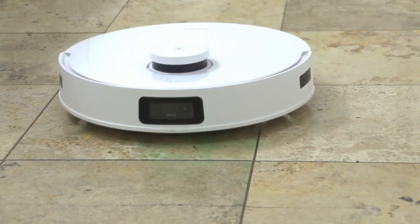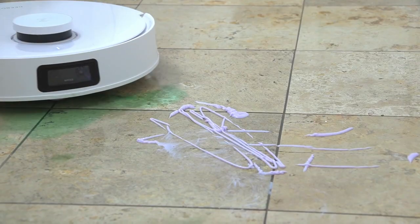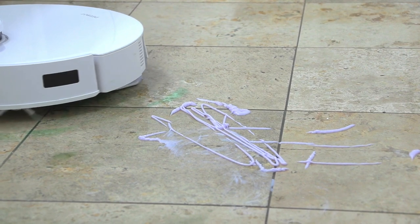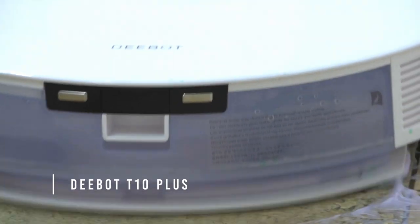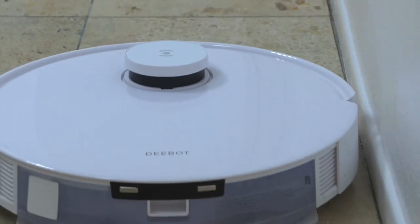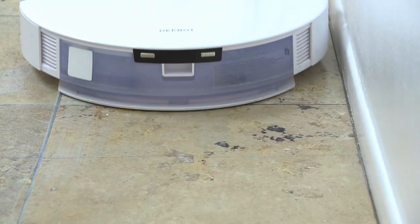The mopping feature was fantastic — it got up the mess in no time flat. Mouthwash is really sticky and would leave a residue. I wanted even more of a test so I put some hair conditioner that was really gooey and thick and sticky, and in a flash the D-Bot T10 got that up too. No oily substance left. It does a fantastic job mopping.